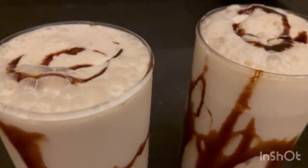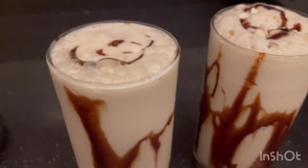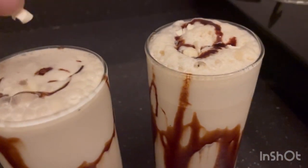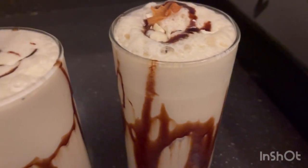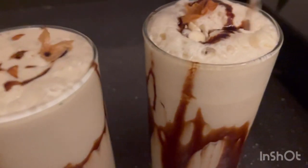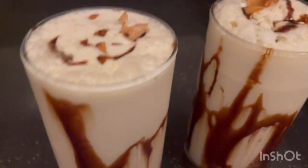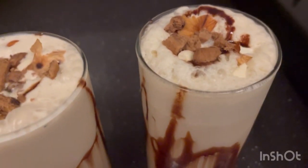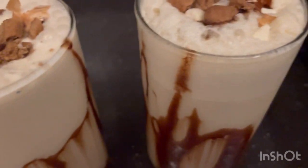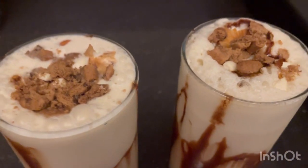Today I'm trying to make professional cold coffee. My cold coffee is almost ready, but I'll add one more thing. Since I didn't have chocolate, I'm using crushed biscuits — Hide and Seek — as a substitute. I'll put them on top for decoration purposes. Biscuits are available at almost every home, so this makes it a more simple and accessible recipe.